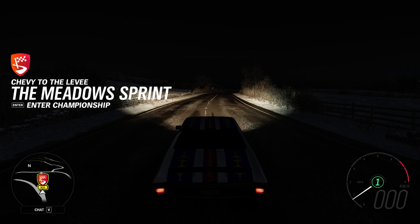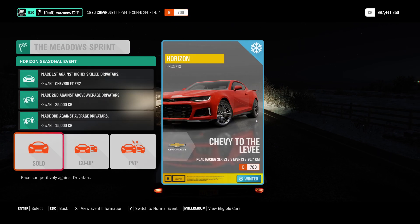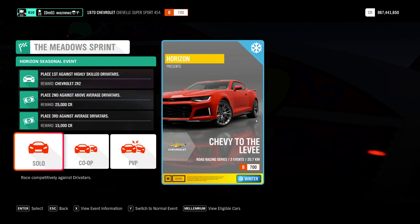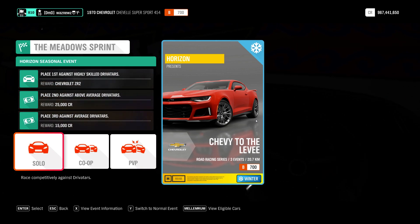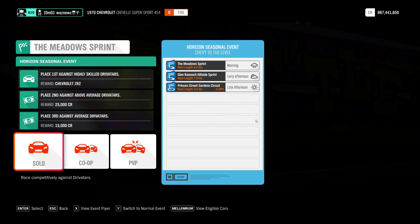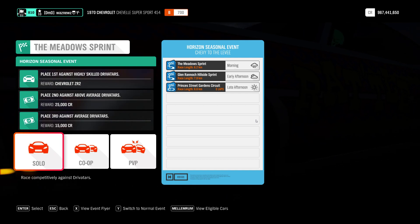Hey guys, and welcome to the Series 24 event Chevy to the Levee. It's going to be B700 Road Racing, and it's going to be Chevrolet. And these are the tracks we're going to be using.